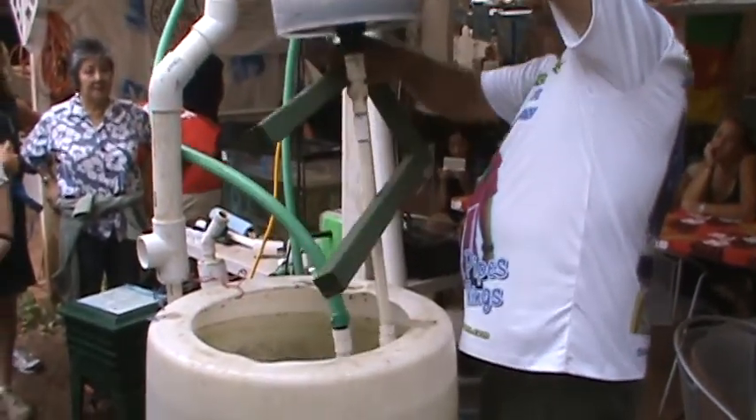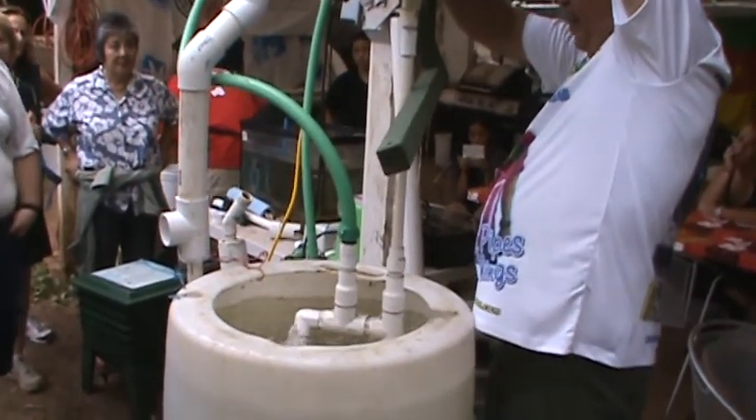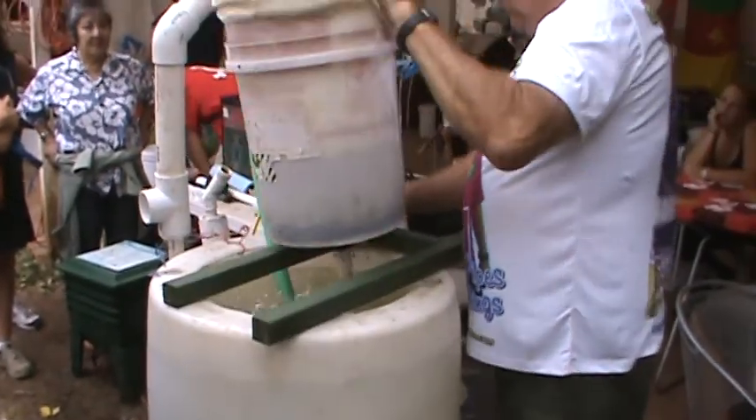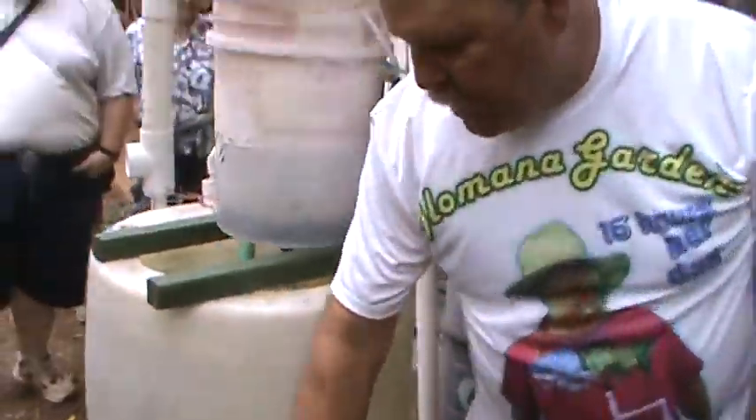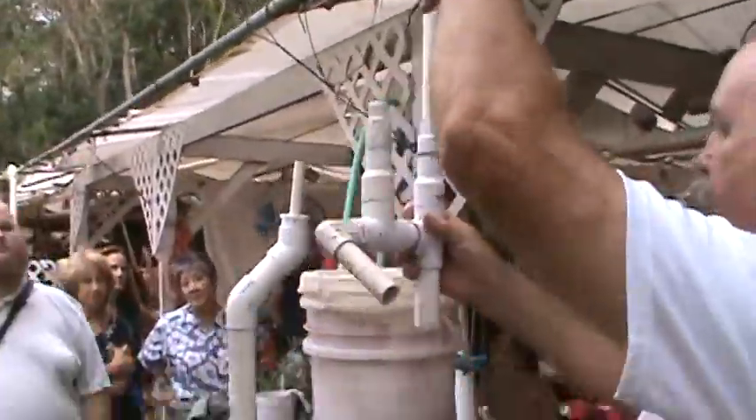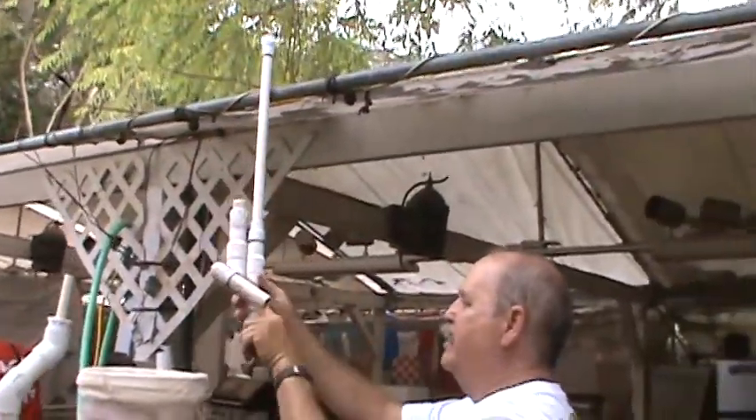Do you guys recognize it — the ones that went on tour with it, the little pump? I have a second one sitting around here. Here it is. The air is going into there and it comes down.